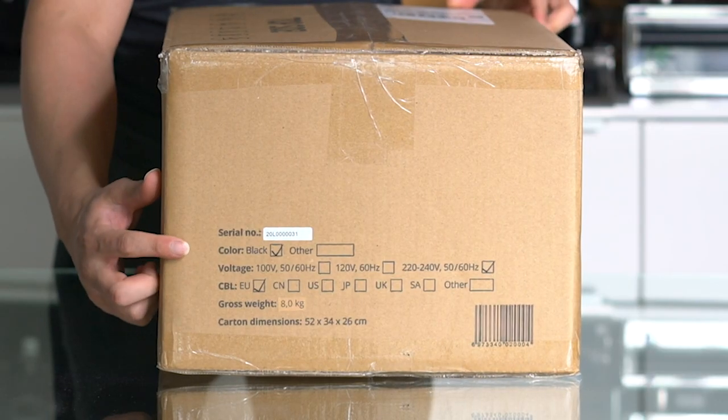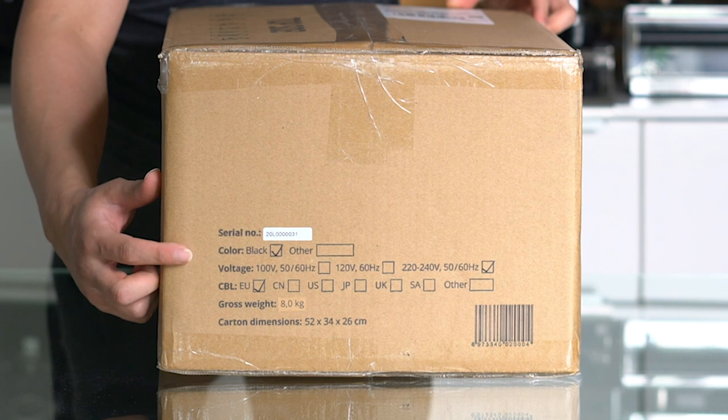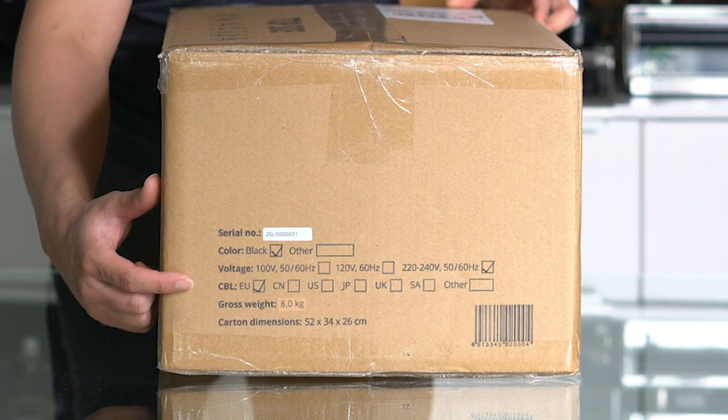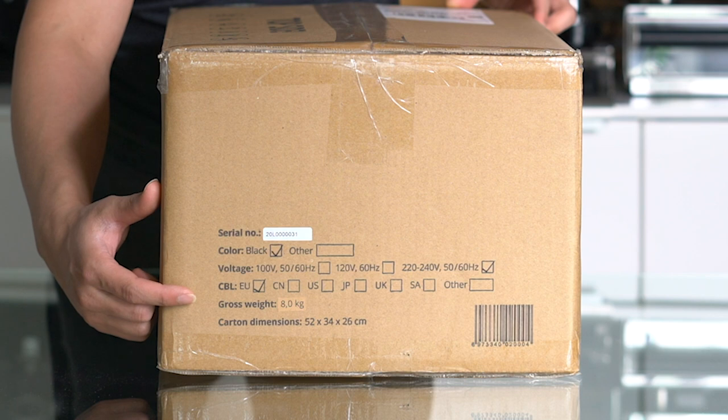What's on the package? At this moment there is only a black one available, but I'm assuming that they are planning on releasing more colors because of the print on this box. We can also see that this one is for the European market, but they are already prepared for the international market.